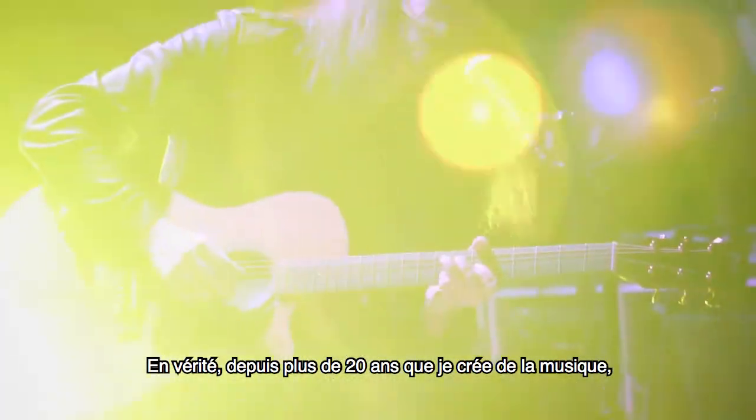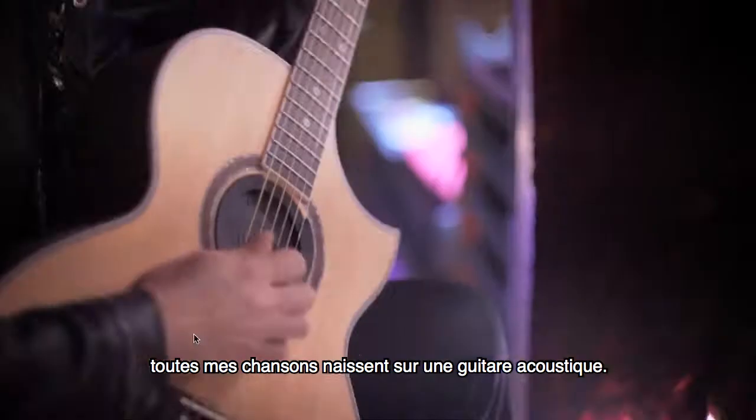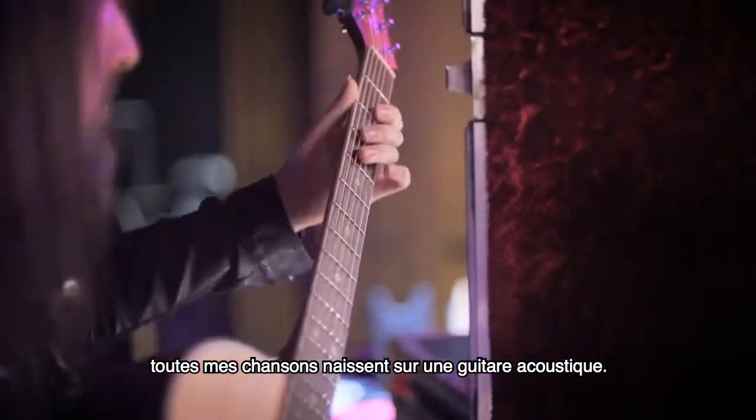Truth be told, the twenty-something years of making albums, all the songs that I make and that I write — everything — they all start off on an acoustic.